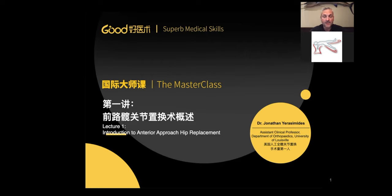My name is Jonathan Urasimides. I'm currently in Louisville, Kentucky in the United States. I am a specialist in hip arthroplasty, specifically anterior approach hip arthroplasty. I've been performing anterior approach hip arthroplasty since 2006 here in the U.S. It's my entire practice — primary and revision hip arthroplasty, all through the anterior approach, or at least 99% through the anterior approach.